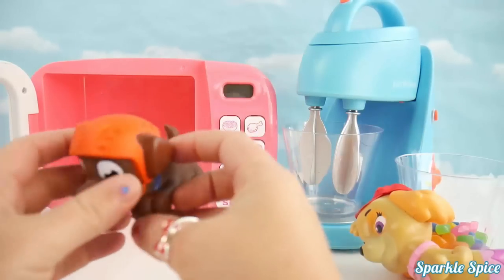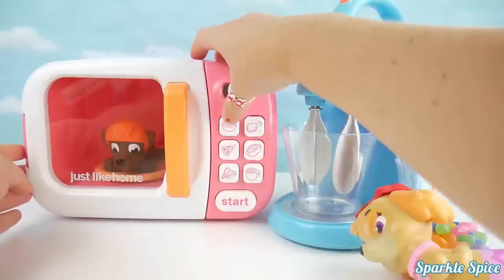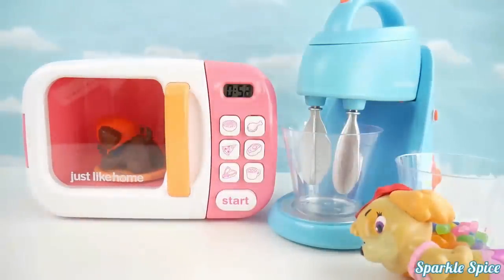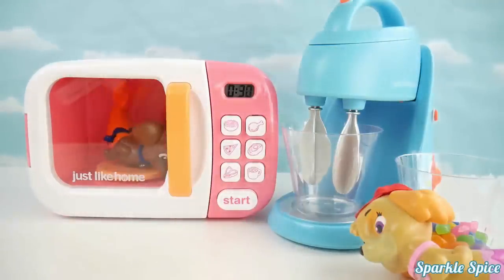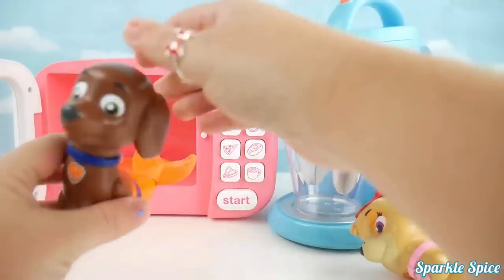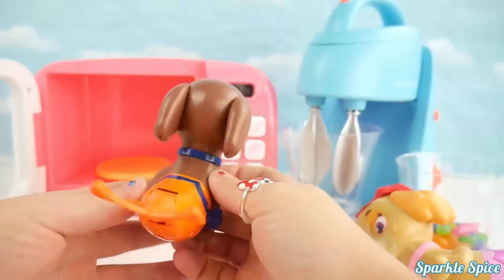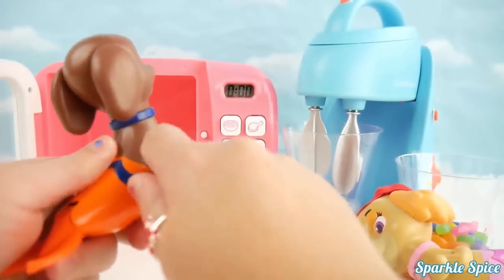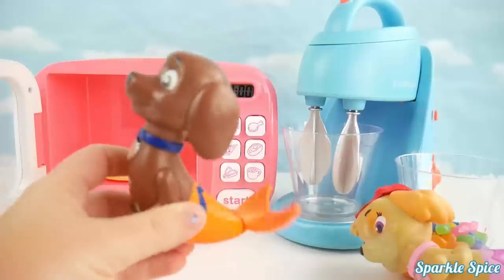Next, let's put in our Zuma Squirter. I wonder what we'll get from Zuma. We'll put them in our microwave. Here you go, Zuma. Alright, let's get Zuma out and see what happened. Oh my goodness, he turned into a merpup also. He's got this really cool orange fin. Let's see how it works. We'll wind him up right over here on the side and watch his tail fin. Wow, look at Zuma's tail go!